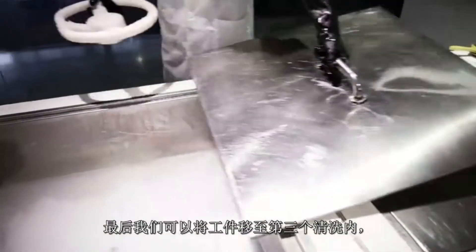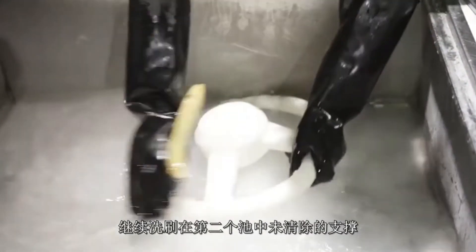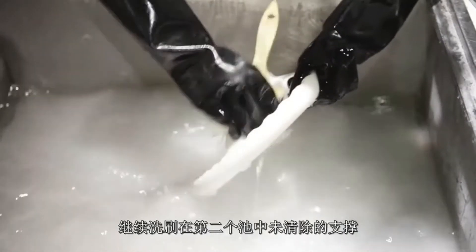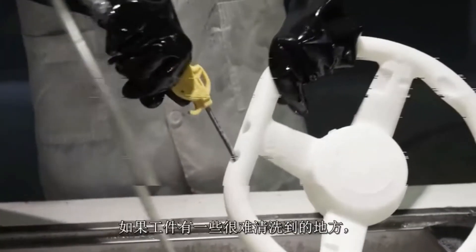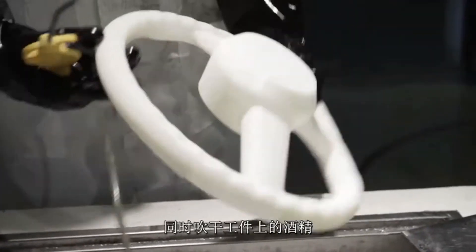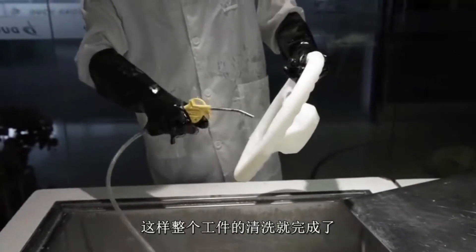Now we can move on to the third bath where more brushing takes place to try and get rid of some of the remaining support material that wasn't snapped off in the second bath. For those difficult to reach places, an air gun can be used to dislodge any remaining excess material and also help dry off the alcohol. The whole part is blasted in this way.